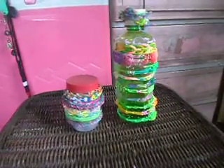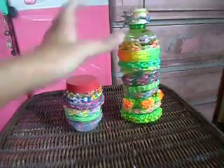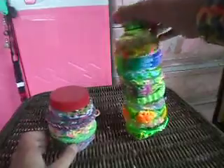So we're done! I'm gonna put my bracelet in and show you what it looks like. You can also decorate this if you'd like. This is the one we just made, and this is the one I made with a plastic jar.